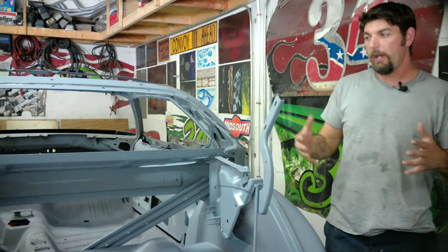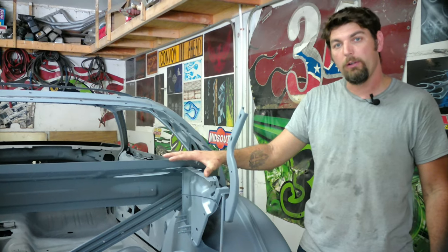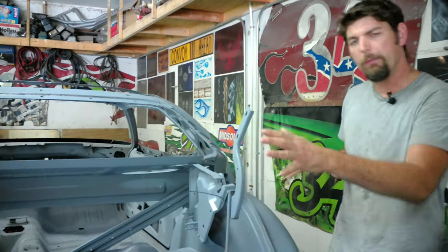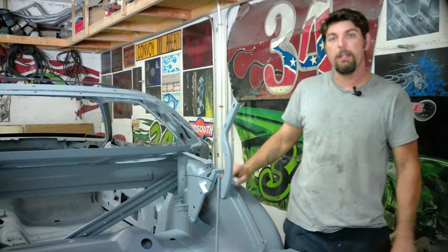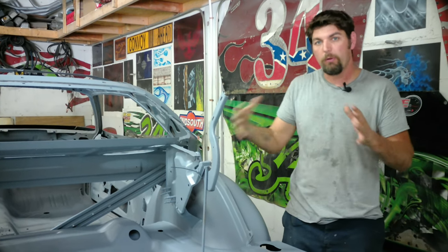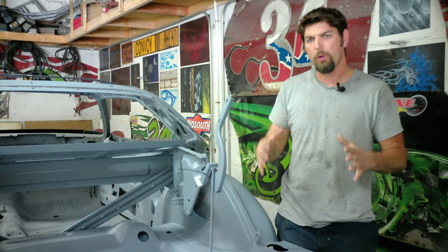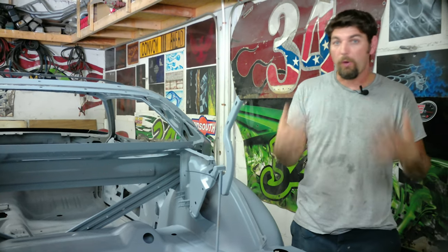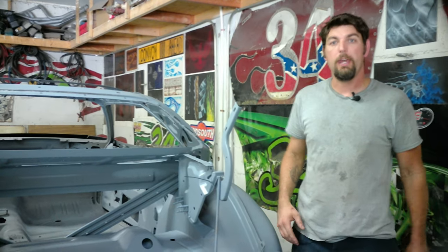The next step is going to be working on the rear deck filler panel, then the trunk gutters, and then the rear tail panel - building upon that. The main thing was getting the bones of the car done. We'll start temporarily fitting stuff - that'll be the next video. Thank you for staying along, watching the videos, liking, commenting, and sharing them with your friends. I appreciate the feedback - thank you.